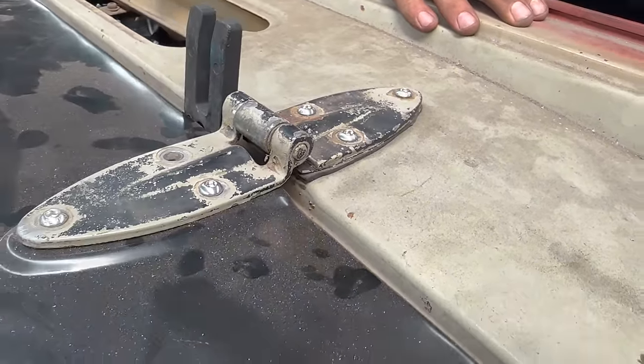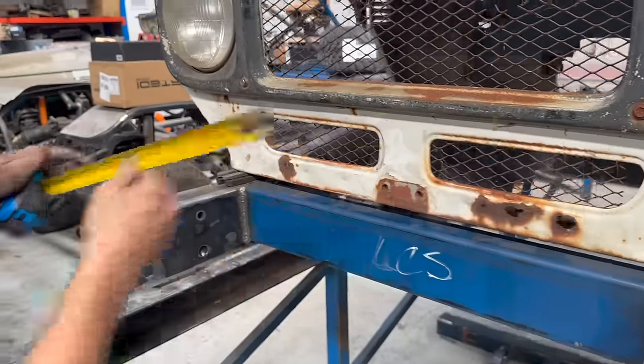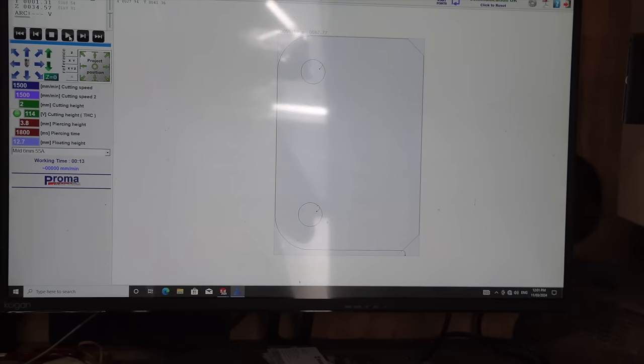Once everything was loosely in place, we used packers to put it in a position we were happy with before cutting out a front bib mount on the plasma table.